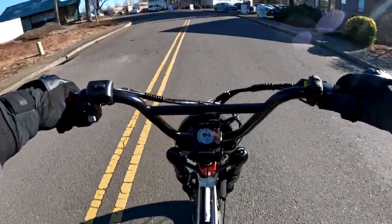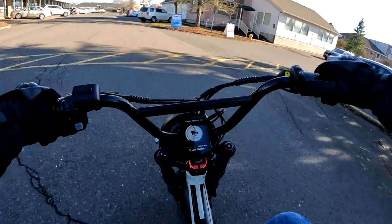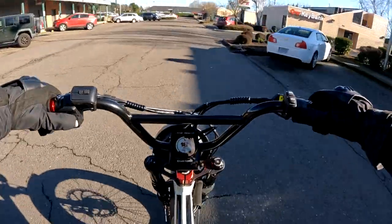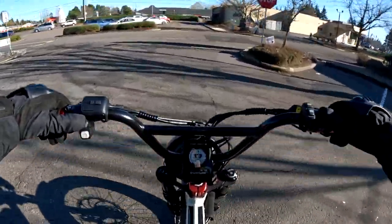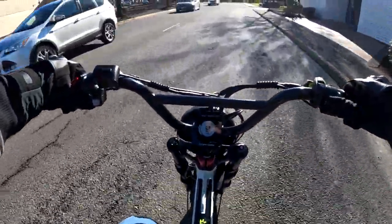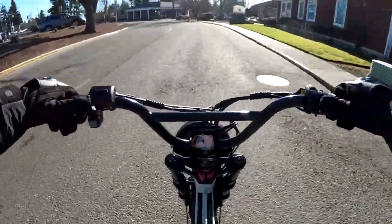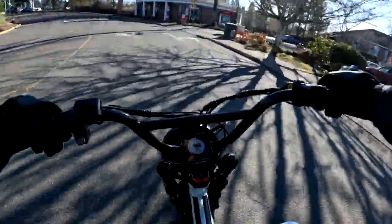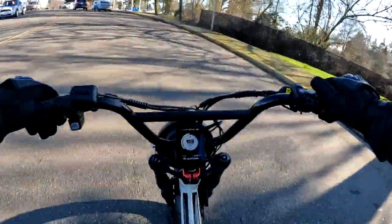I do not have mirrors on the bike, so I have to be careful. I'm using my regen brake a lot — I like using that, saving the brake pads — but the brakes are there if I need to use the grip.